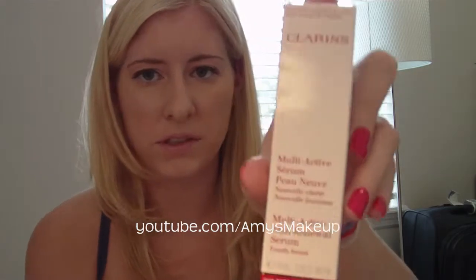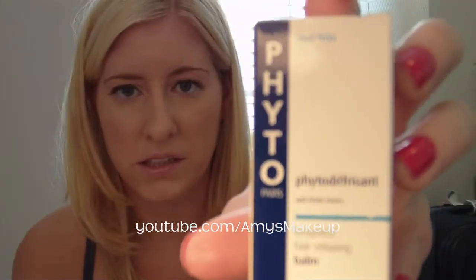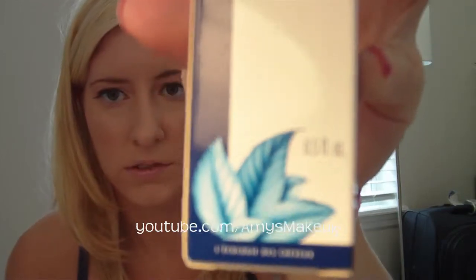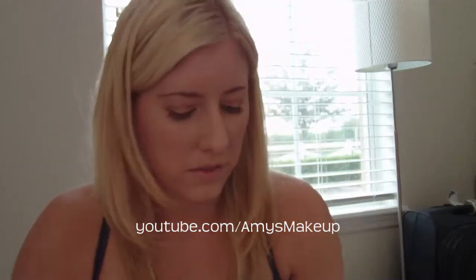I also got some things that are a little less exciting — I got Clarins Multi-Active Skin Renewal Serum Youth Boost. I also got a Fido Anti-Frizz Botanical Hair Relaxing Balm, which I think would be really cool because Lorraine uses a lot of Fido products. And I got Dr. Brandt Collagen Booster for all types of skin — it has a little pump on it, which I thought was really cute.